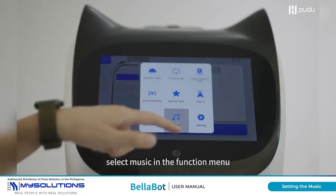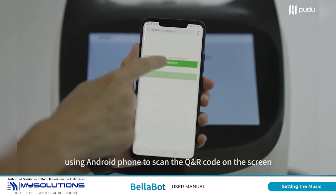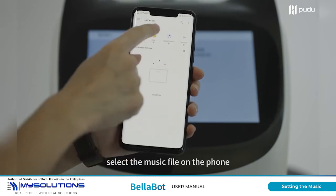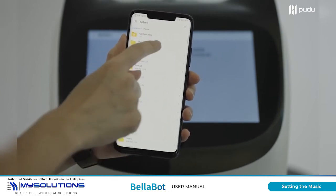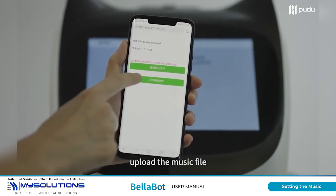Select Music in the function menu, then select Import Music. Using an Android phone, scan the QR code on the screen, select the music file on the phone, and upload the music file.